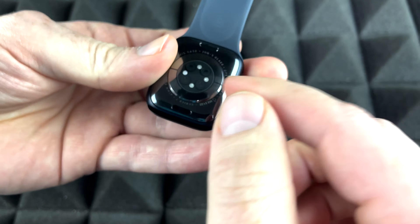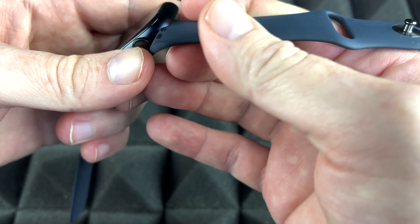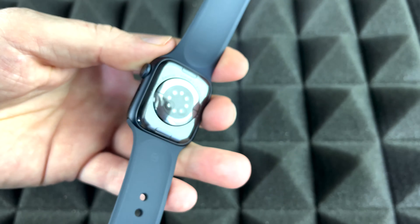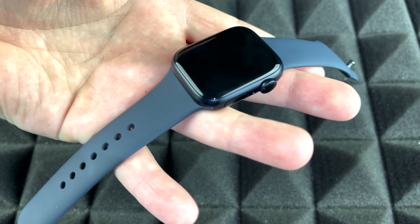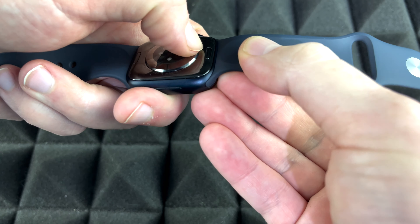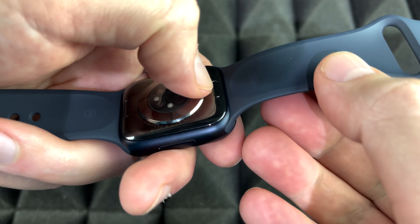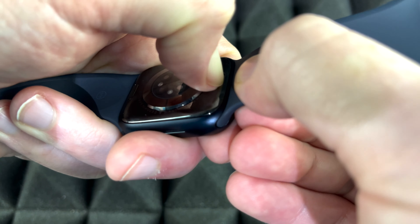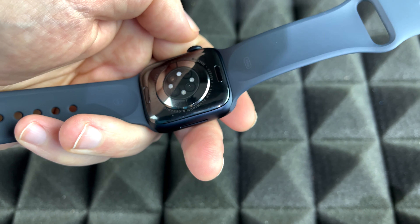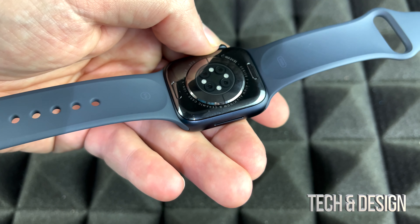To take the band out, you have to press the button on the back. For now, we're just going to place the other one on top — slide it in, make sure it's nice and tight, and it's locked. To remove a band, on the back you'll see a button. Just press it with your nail and you can slide the band out. That works for both the top and bottom bands on any Apple Watch.